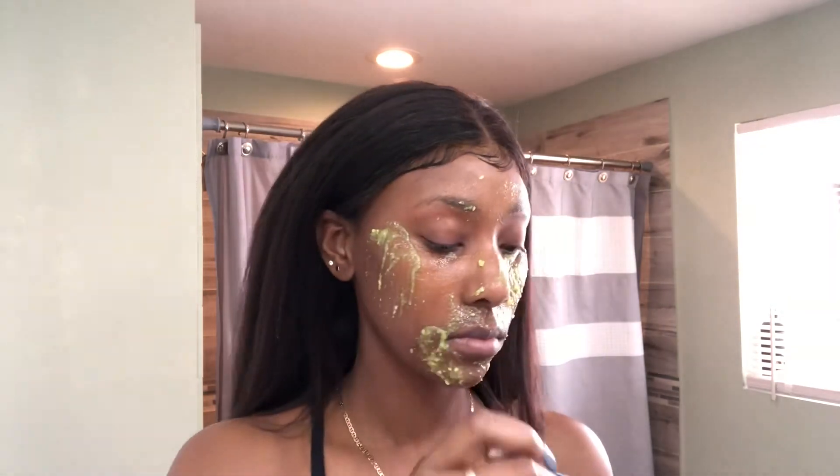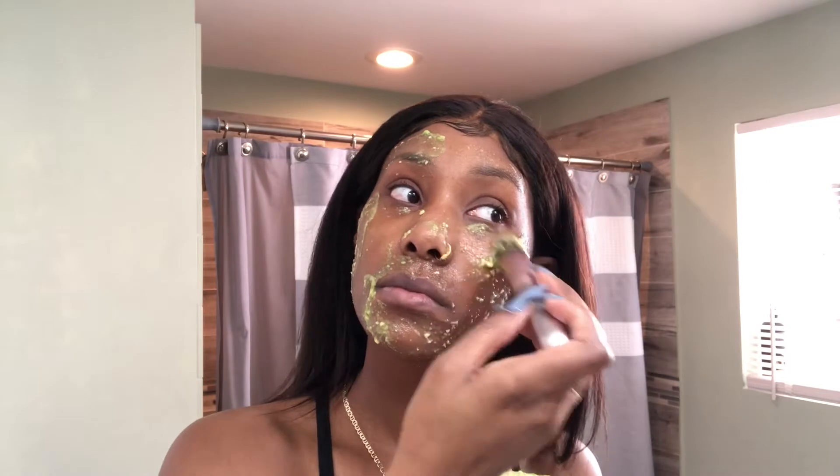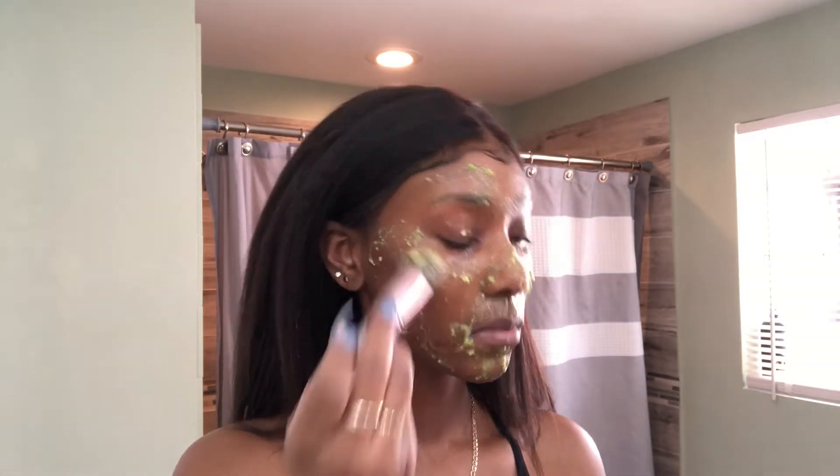You are leaving this mask on for 20 minutes. But halfway through, I applied another layer of the mask just to get the full benefits. I want all that moisture — I need all that moisture.